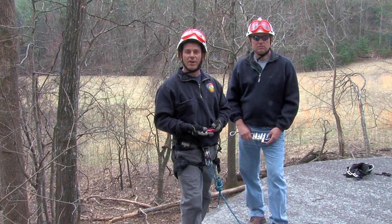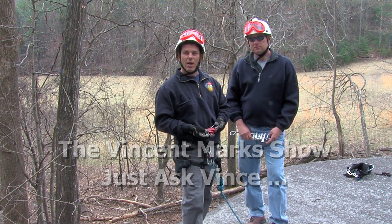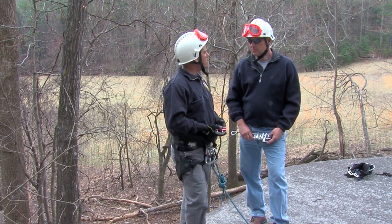Welcome to another training offered by the North Carolina Office of State Fire Marshal. Today in our Ask Vince show, we're going to be going over simple rappels. Vince, what kind of devices can we use to rappel with?